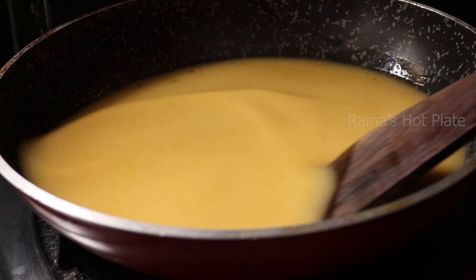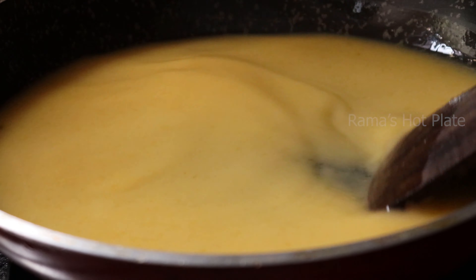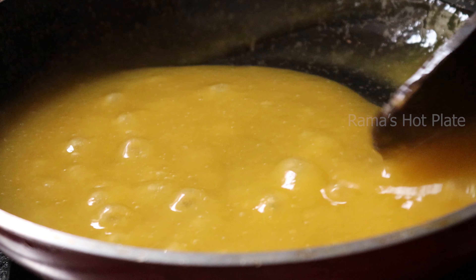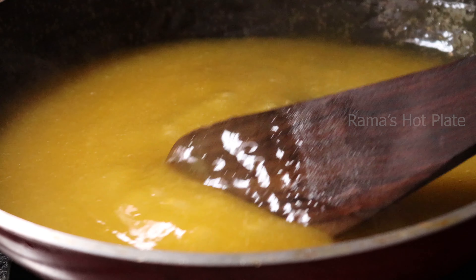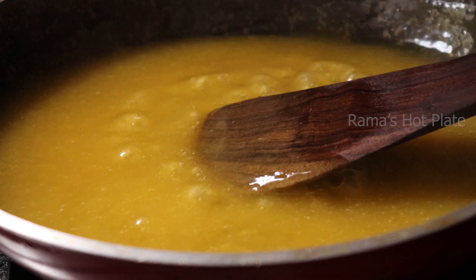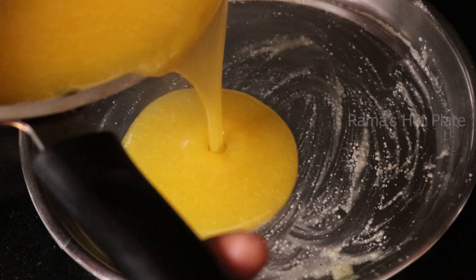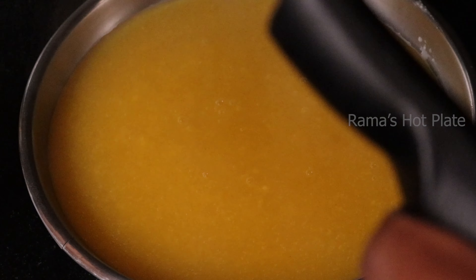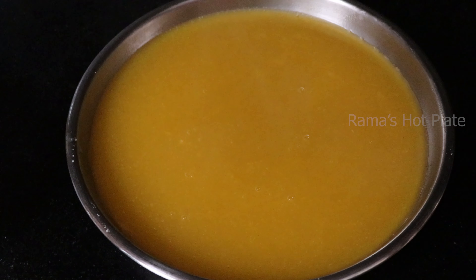You can cook it in 2-3 minutes on a medium flame. Check that the gel consistency is correct, then you can let it set for 2-3 hours.